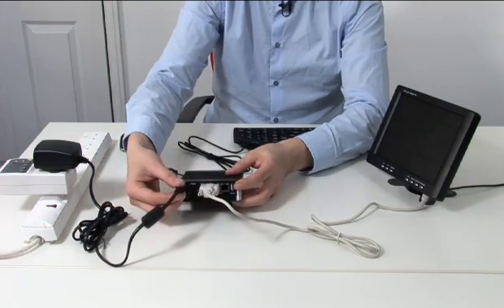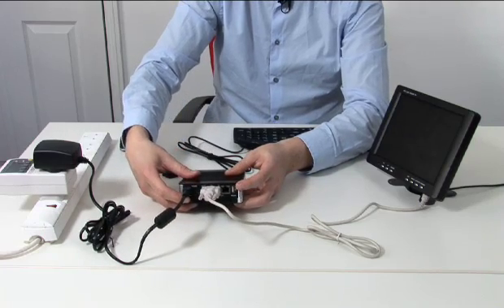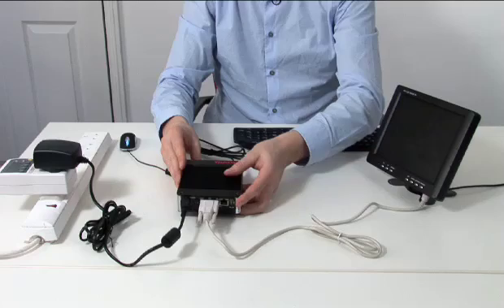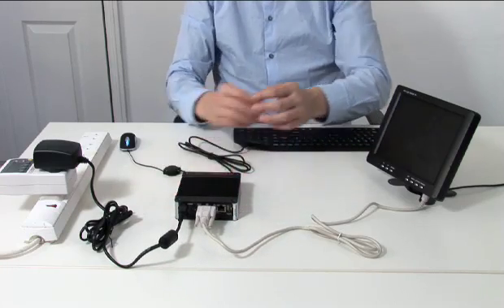We then connect the power supply, flip the dedicated power switch in back, and press the power button in front, and wait for the system to boot up.